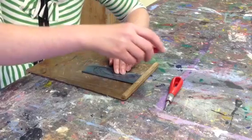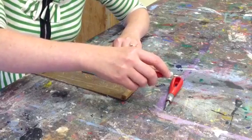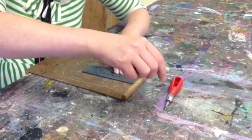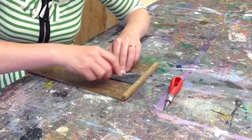You can see also how I'm holding it. I'm not holding it like a pen — I'm holding it like so, so I can get a nice shallow angle.